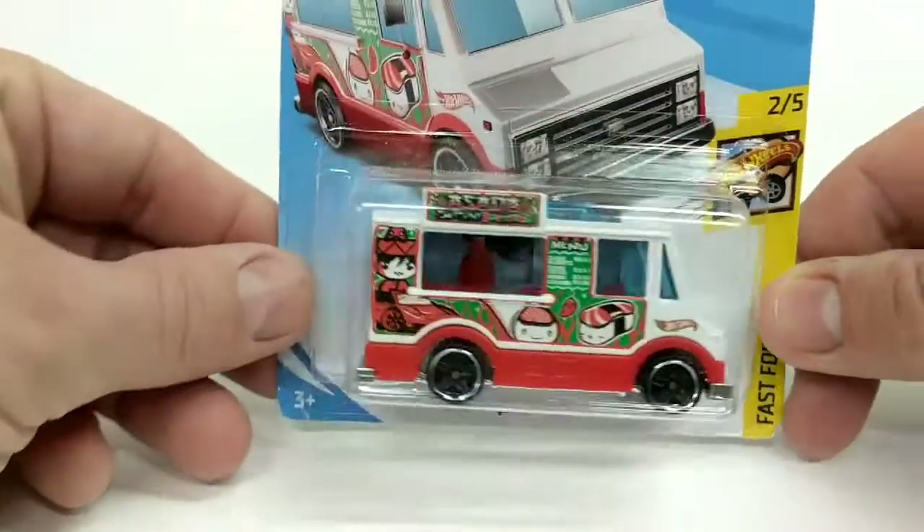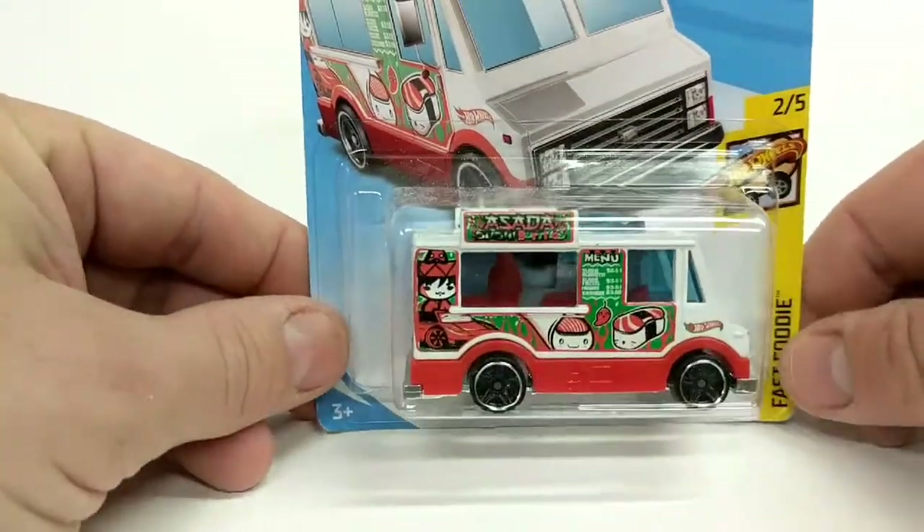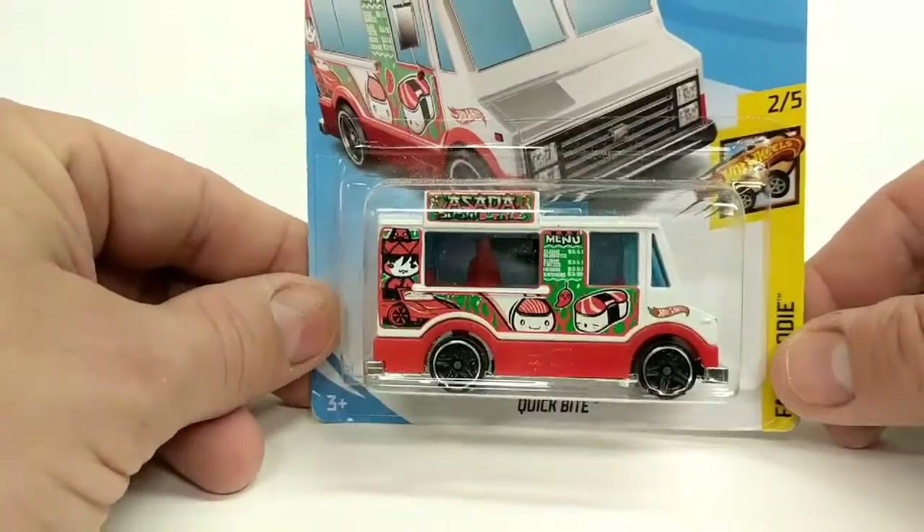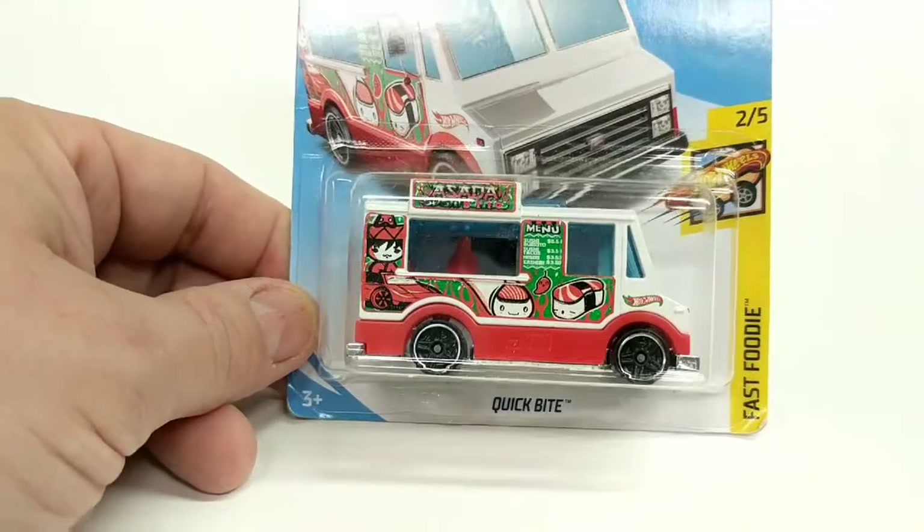It's pretty cool. We've seen this one in a variety of different food truck types, and this one is a sushi truck. So let's take a look at it.